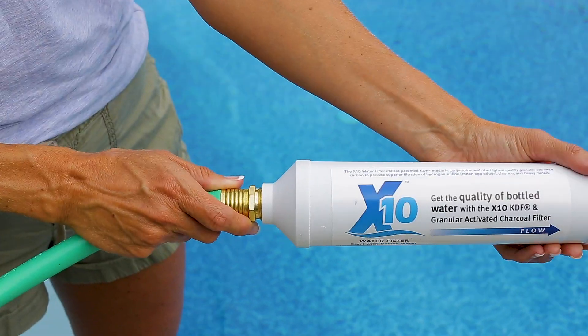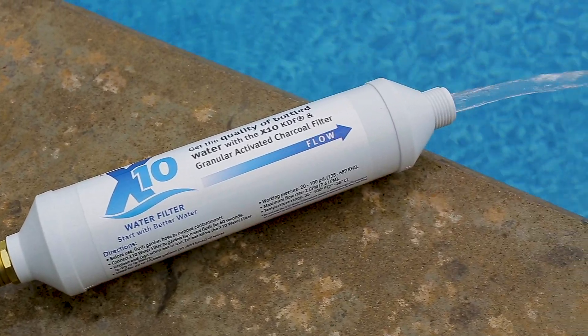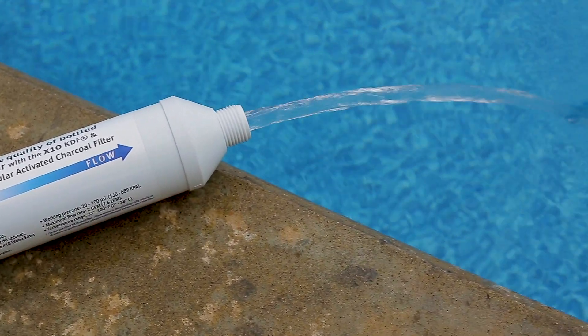The X10 water filter fits a standard garden hose, treats 10,000 gallons of water, and comes with a hundred percent money-back guarantee, so stop trucking water.